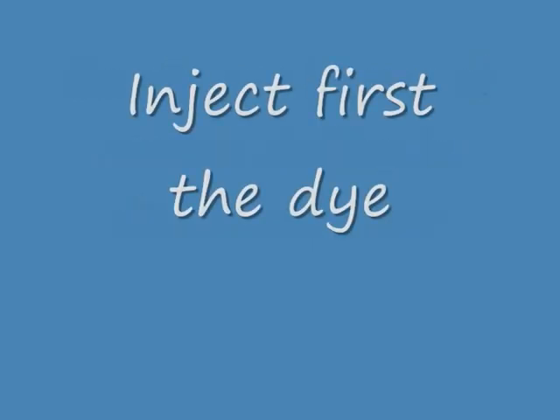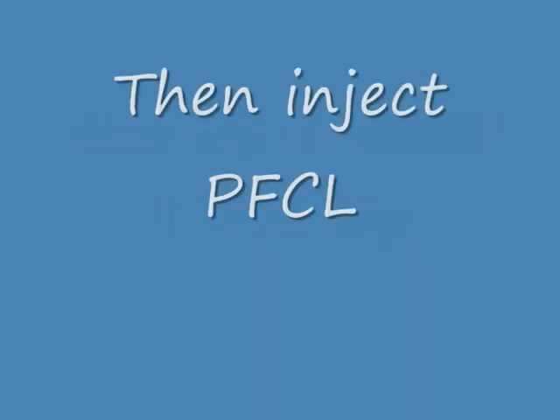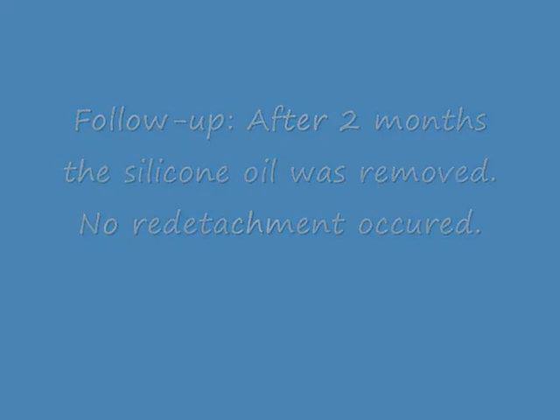To summarize the steps: inject the dye first, then try to dissect a small flap of the membrane, then inject perfluorocarbon, and start with the flap to finally remove the membrane. After two months, the silicone oil was removed and no re-detachment occurred. Thank you very much.